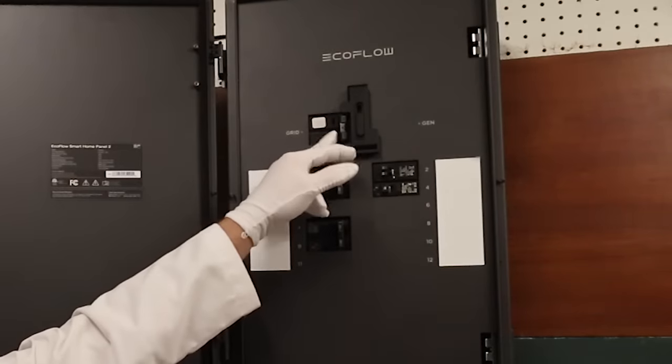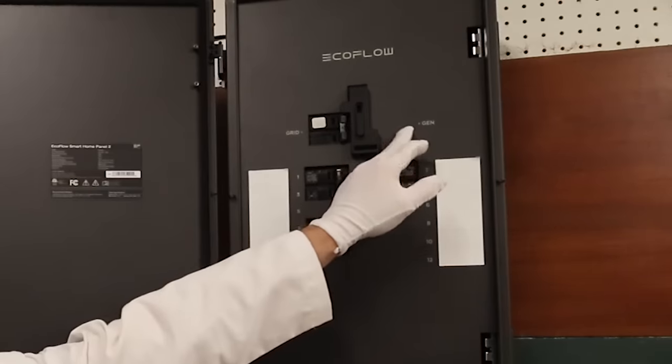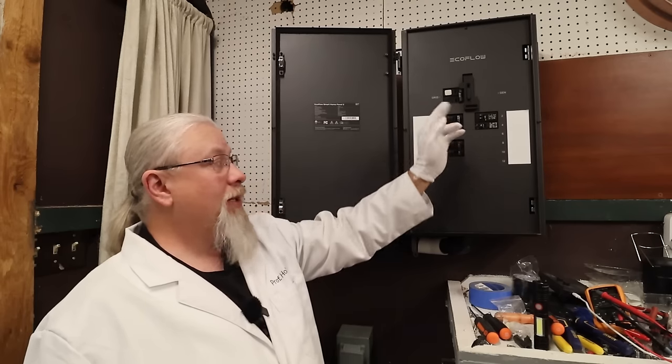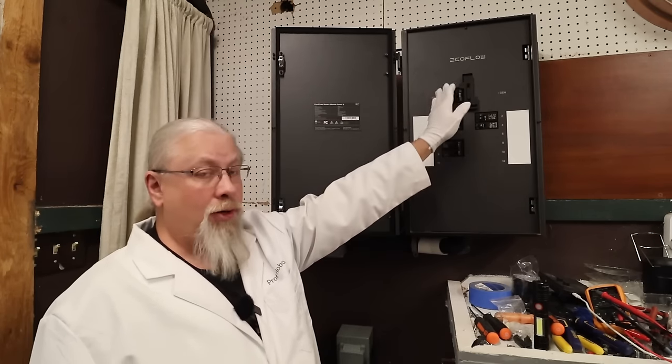Up here is the grid breaker, so this is the breaker coming in from the grid. And if you wanted a generator, you'd install a breaker there. This is a safety switch, so it only allows you to do one input at a time — you could do generator or grid, but not both.